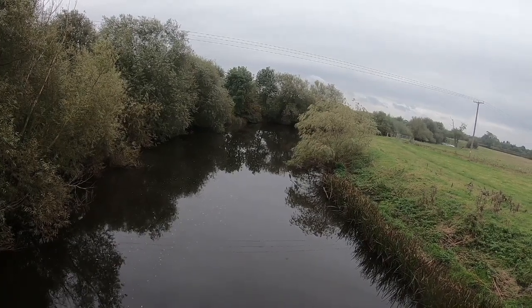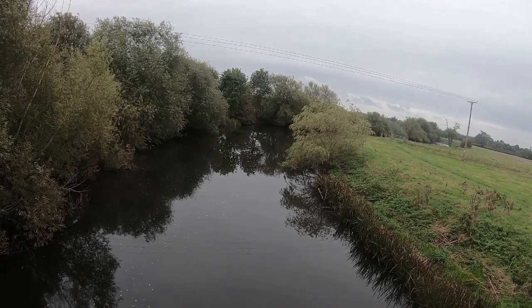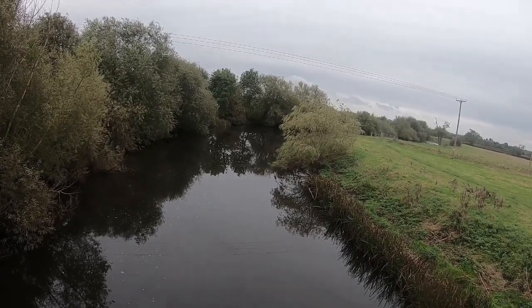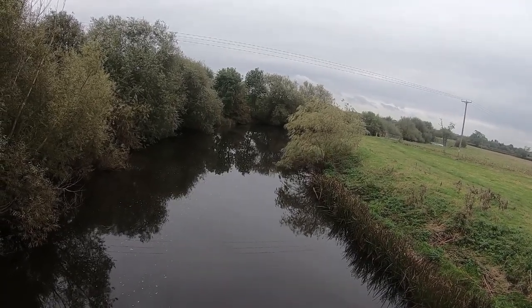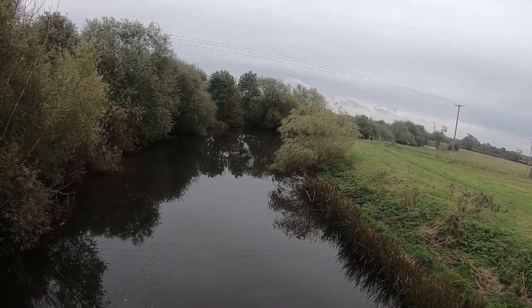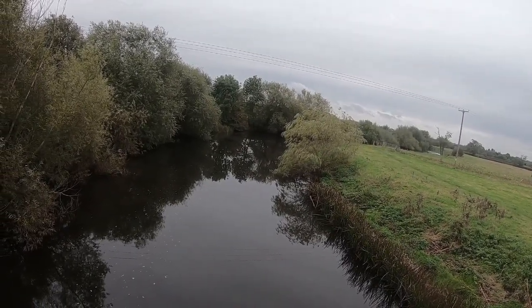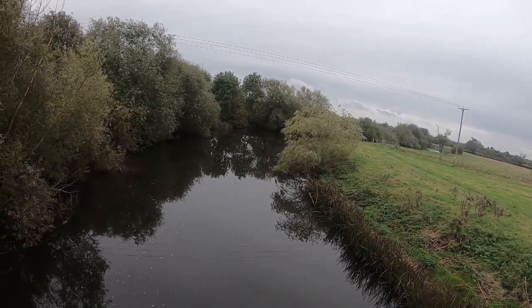Hi and welcome to another Degas fishing video. Today I'm on the River Derwent in Derbyshire. I've not fished the Derwent very much in the last sort of 18 months, partly because it's becoming difficult to catch barbel from here, and secondly I've been exploring other rivers. But I'm back today, fancy giving it a go. There's a peg just a bit further down from here which I've not fished properly before. The last few times I've been up here I've been aiming to fish this peg but there's been people on it, so I'm pleased to say there's nobody on it today.